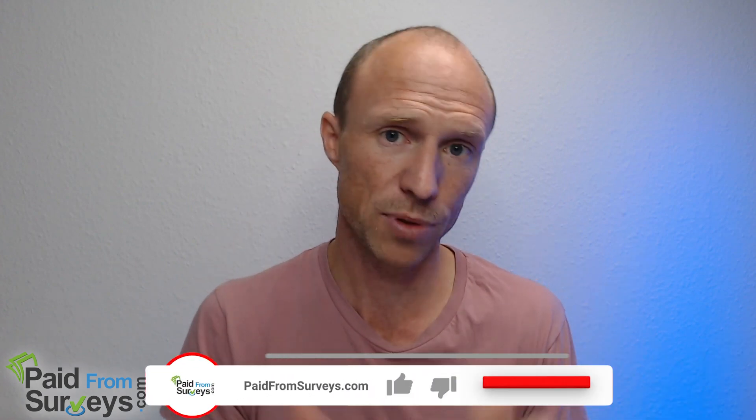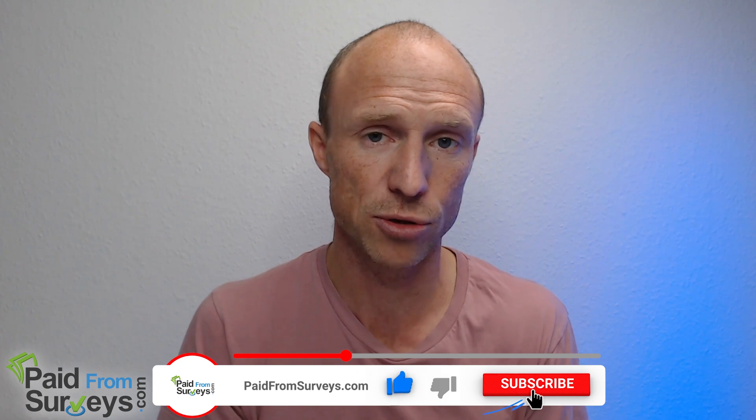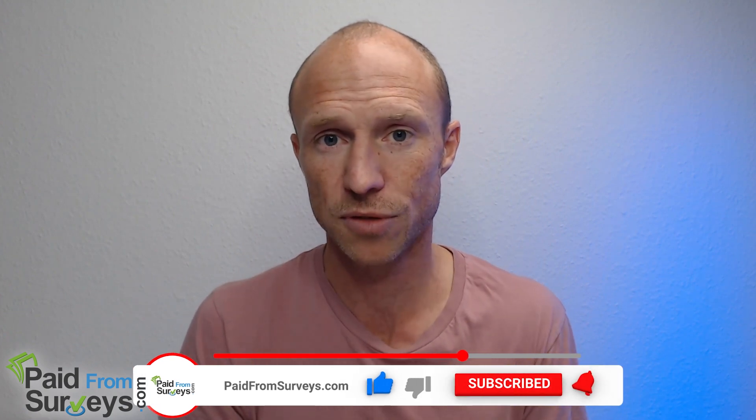I hope this video helped. Many of you asked for an update and whether Tally Up really pays, so I wanted to share all this so you have a better overview of what to expect and can decide whether to keep using the app. If the video helped, hit the like button, subscribe to my YouTube channel, and hit the notification bell so you won't miss my next video on different ways to make money online.